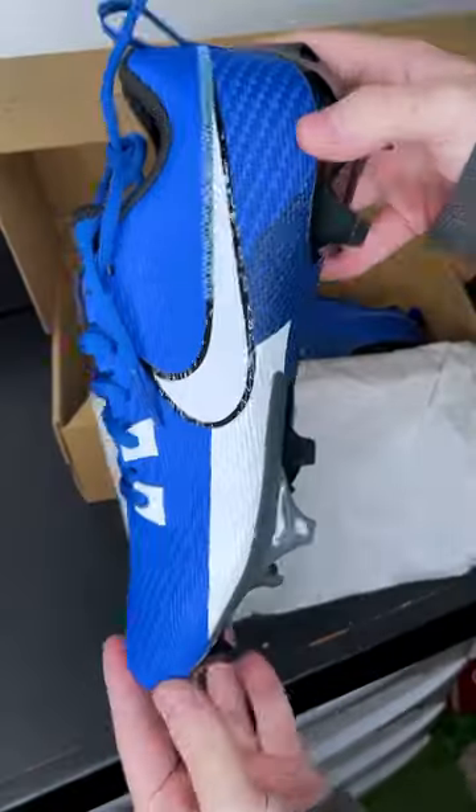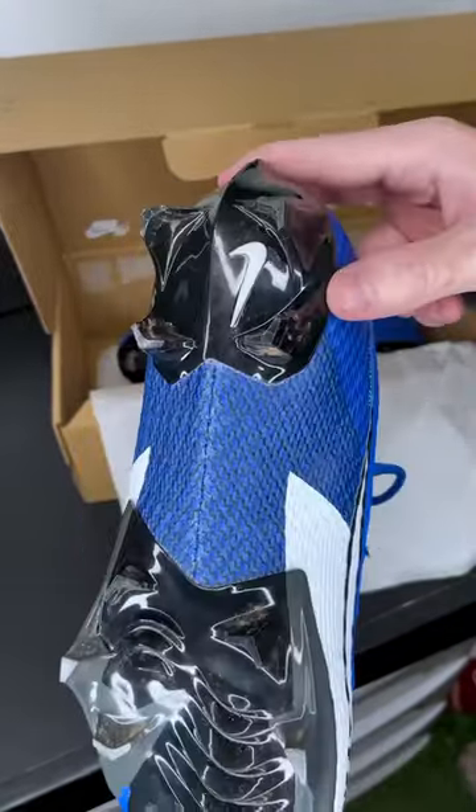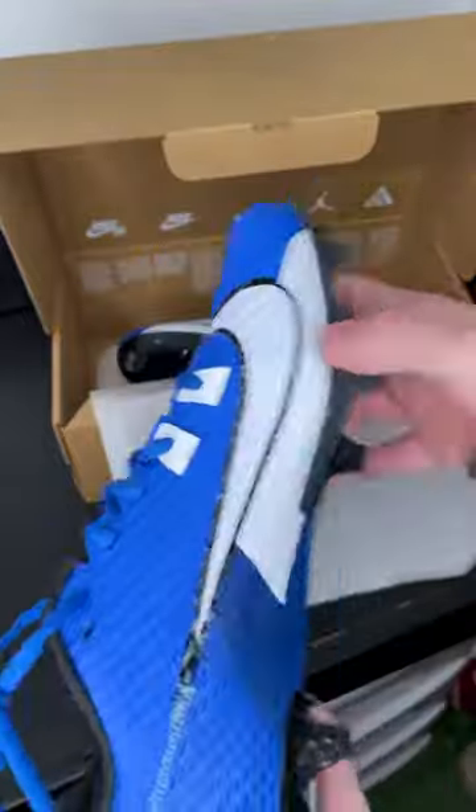The Team Colorways are okay. Personally, I don't really like this white swoosh thing they did there, but other than that, traction plate's nice, fits really well. Team Colorways are good, and price, one of the best you can get right now. What cleats are you rocking?